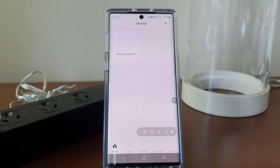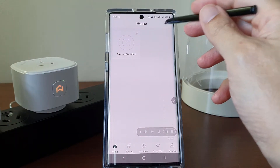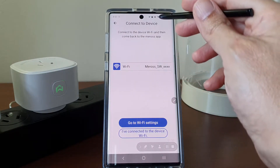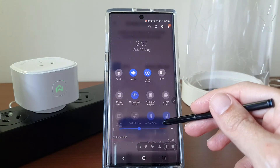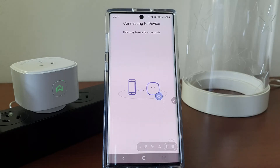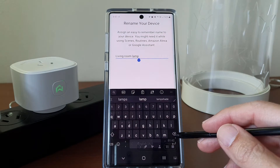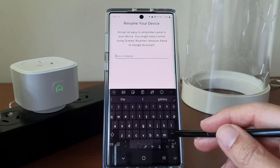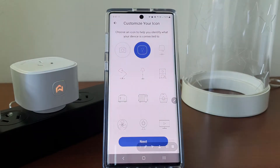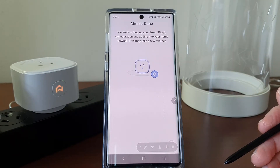The setup process is pretty straightforward too. I installed the app and followed the steps on the app. For a start, the app turns on the Wi-Fi server on the smart plug and instructs me to connect my Wi-Fi to the smart plug Wi-Fi server. After that, the app takes over to do the rest of the other configurations. All I have to do is to tell it my home Wi-Fi network name and password.